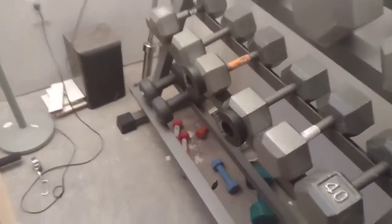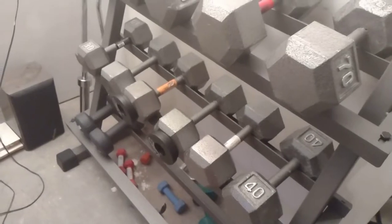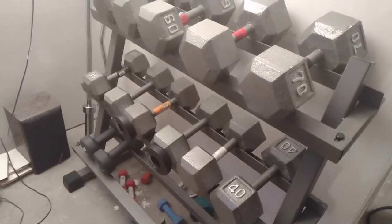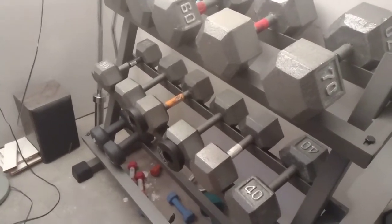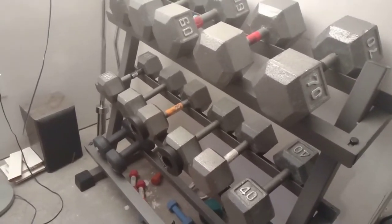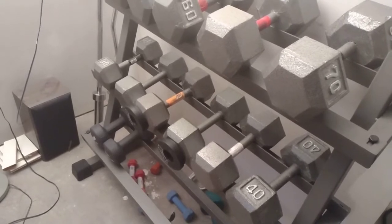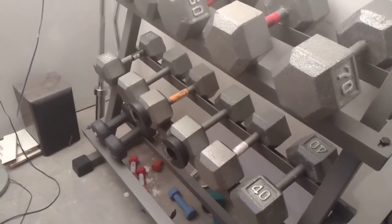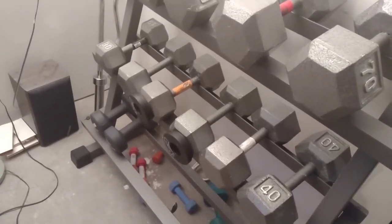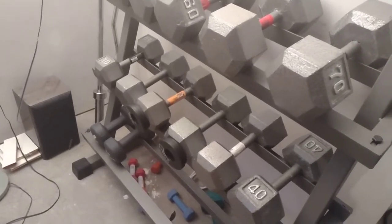In my other video we're using these magnetic weights — two and a half pounds — to increase the weight on our dumbbells. You may have noticed from that video that I've got dumbbells from five all the way up to 40 consistently, between two and a half to five pound increments. Now what we're going to do in this video is demonstrate the use of them.